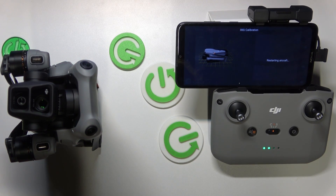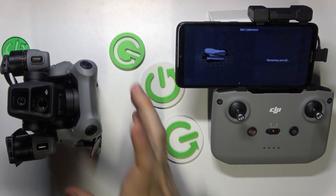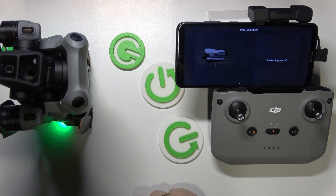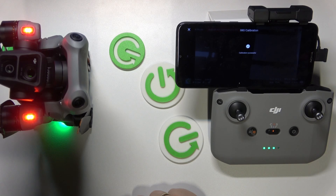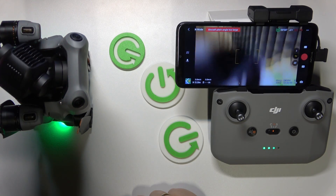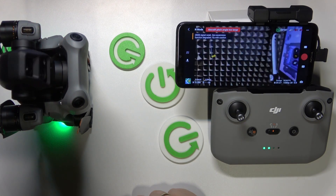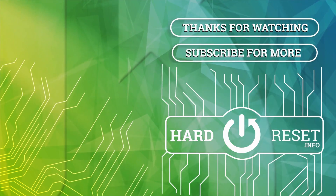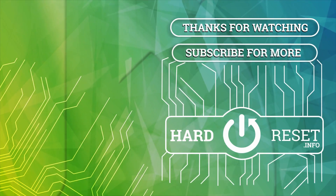That's about it for this video. As you can see, the drone is going to be automatically restarted. Thanks for watching — if you have any further questions, leave them in the comment section below, and I'll see you around. Bye bye!